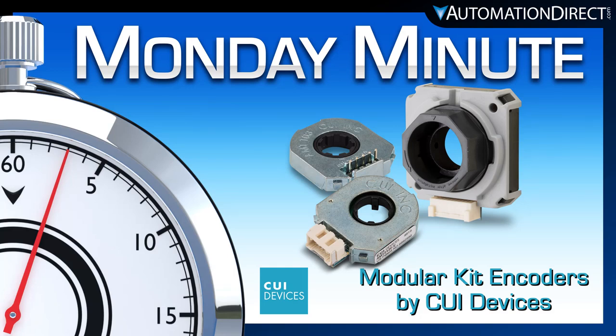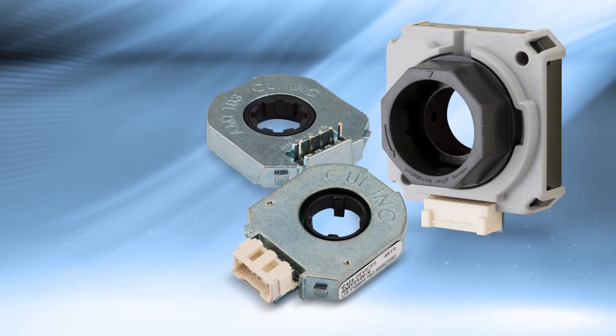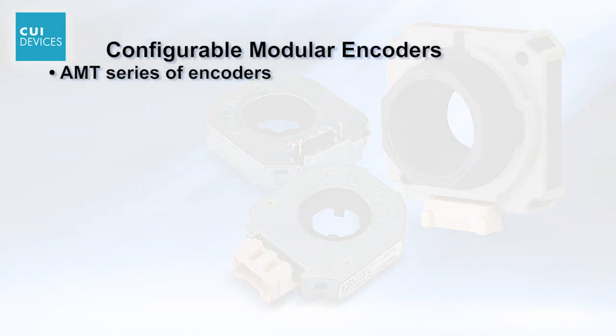Monday Minute at AutomationDirect. AutomationDirect has just added new Configurable Modular Encoders for stepper motors by their brand CUI Devices. We now offer several series of AMT encoders.